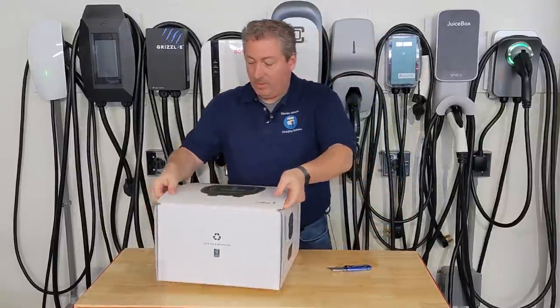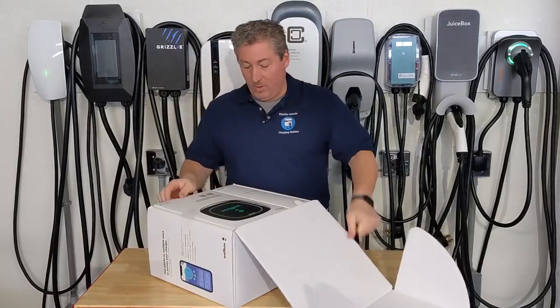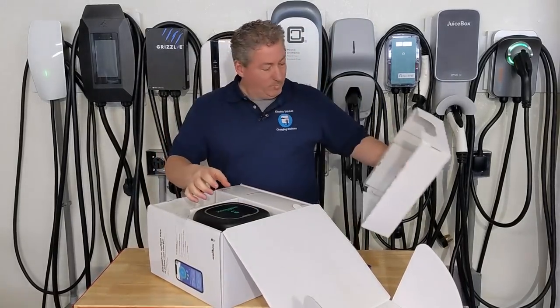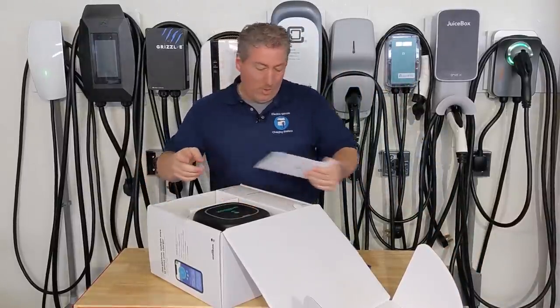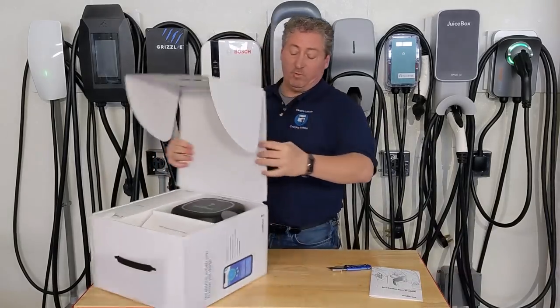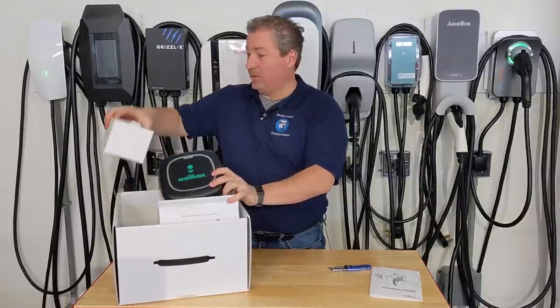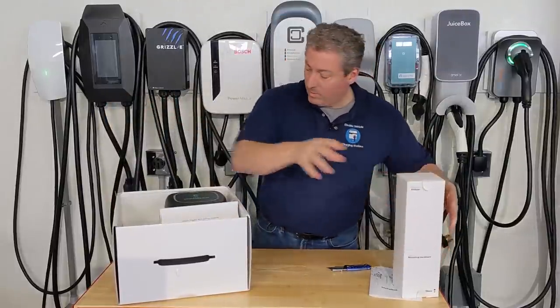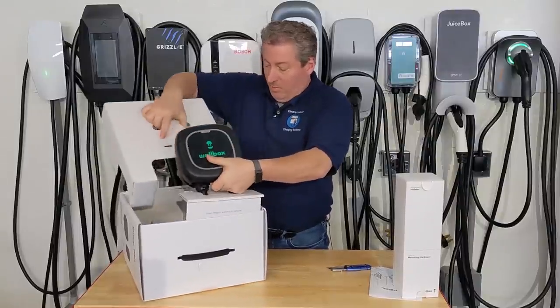Alright, opening this up. We've got our installation guide. Let me turn this over so you can see what this looks like. Here is the mounting hardware, and this looks like the main unit.